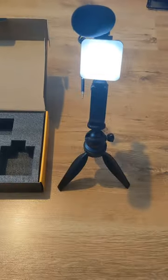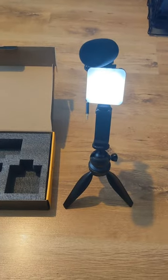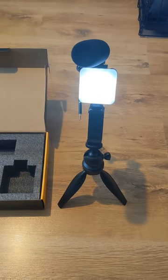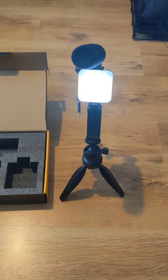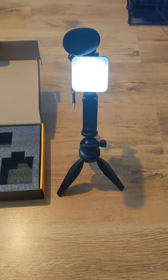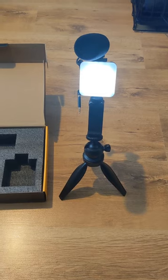Alright guys, here it is set up. As you can see the light is quite bright and that's on the lowest setting to be honest. The adjuster for the phone works well — it basically just spreads out to fit the size of your phone underneath. I haven't tested the mic out yet, I've got to wait to do a video — hopefully that should be on the next one. It takes a little bit of time to adjust and get used to it but I'm sure I'll manage.